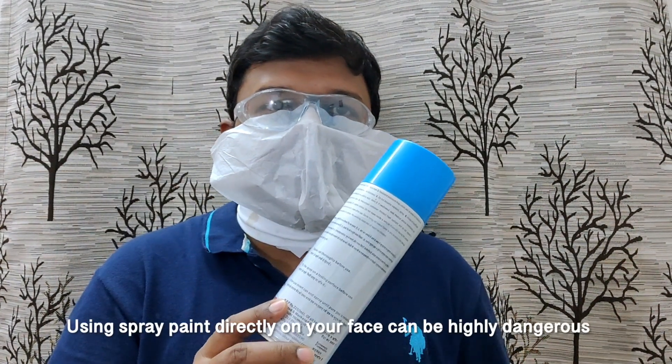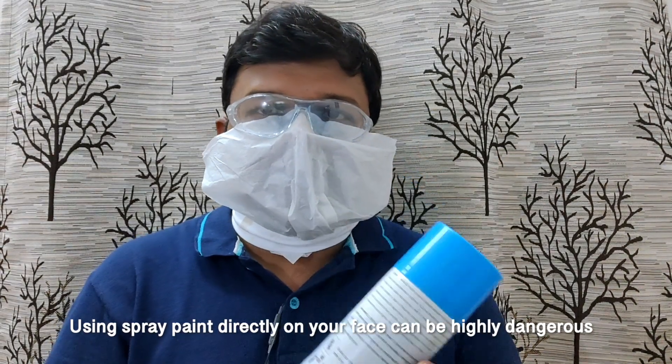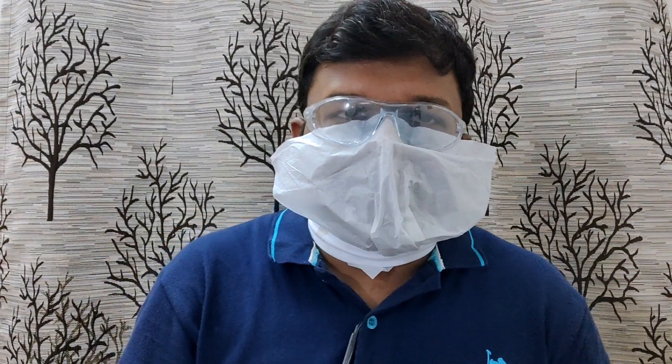Let's do a small experiment to see how this coronavirus face shield can protect you against infection. Let's use this spray paint bottle to simulate the coughing or sneezing of a corona infected person, and this white paper to mimic a mask, just to see the clear deposition of the paint.